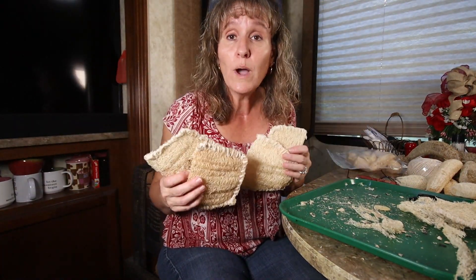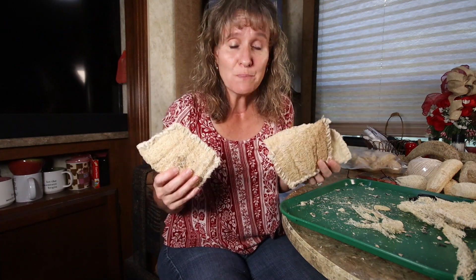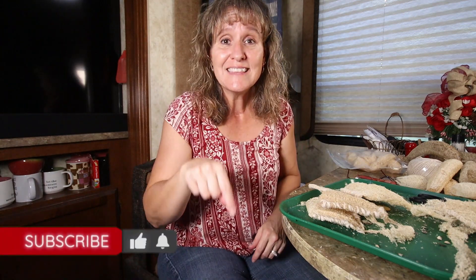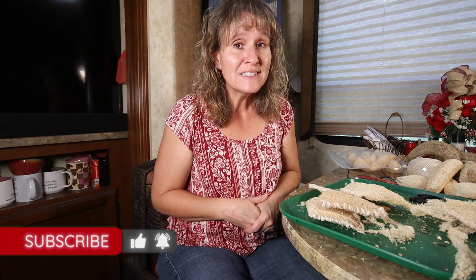Well friends, here's another cool project and a way to use my loofah sponges, and I'm pretty excited about some of the other products I have to show you. We're almost to our 1000 subscribers, so if you have not subscribed to Kowalski Mountain yet, please hit that subscribe button and help us reach our goal. As always, we appreciate you watching — we'll see you next time.